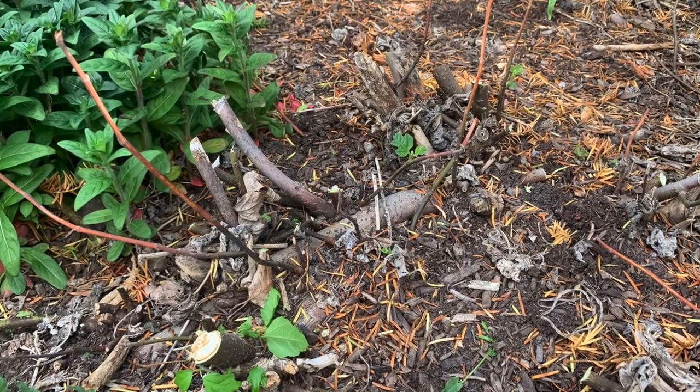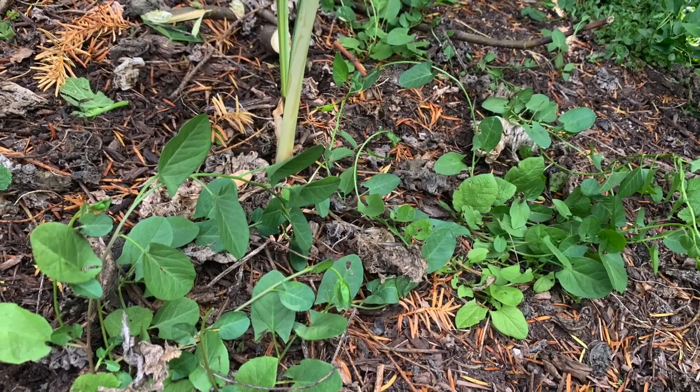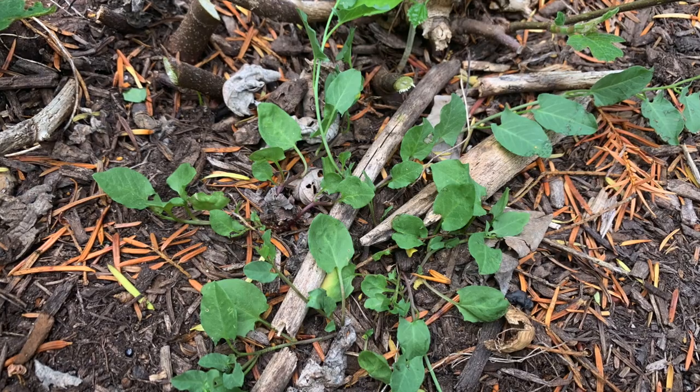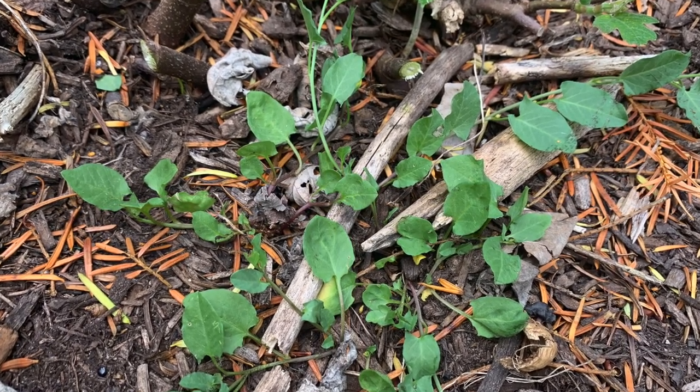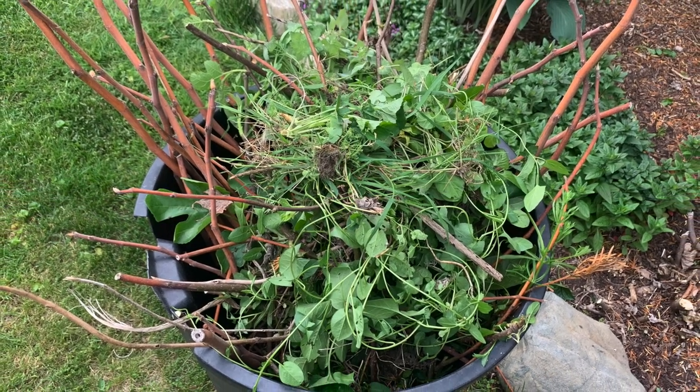That was better. I would still have to dig out some of these stumps. The next step was to get rid of the weeds. I have wild morning glories like crazy around here — if you have any tips or tricks for getting rid of them for good, please comment down below. I'm sick of pulling them out.